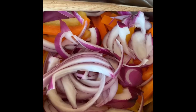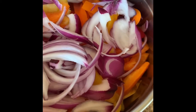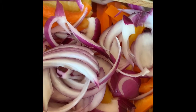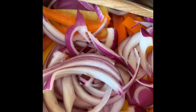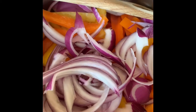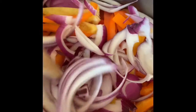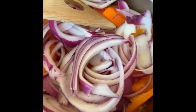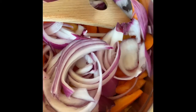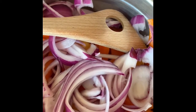Today I'm going to show you a very easy and versatile red, orange, and yellow bell pepper recipe. Here I have a few of them — two of each actually — cut lengthwise, and half of a red sweet onion cut lengthwise. You can skip the onion if you don't have it.